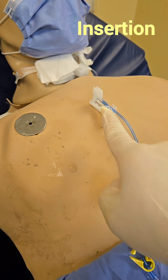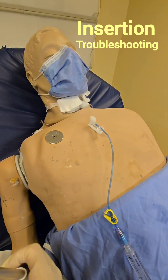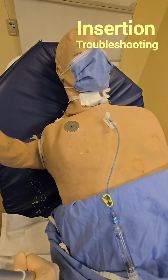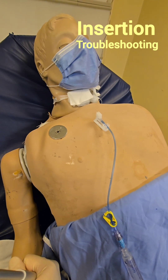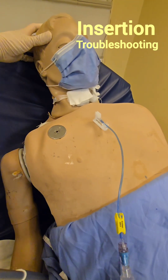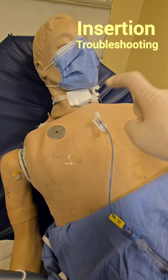Now let's say you inserted the needle and there is no blood return — what do you do? First, ask the patient to raise the arm on whichever side the portacath is in. Then ask the patient to turn their head and cough. Sometimes the line is resting right up against the vessel wall inside. When the patient raises their arm, turns their head, and coughs, gently aspirate and you will very likely get blood return. That's usually what you need to do when there's no blood return on first access.